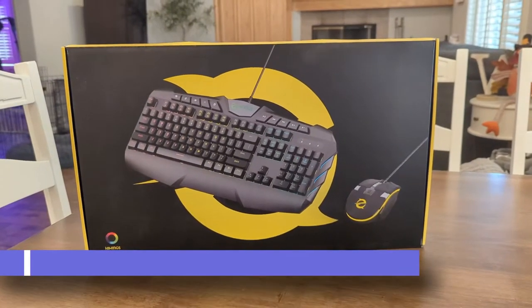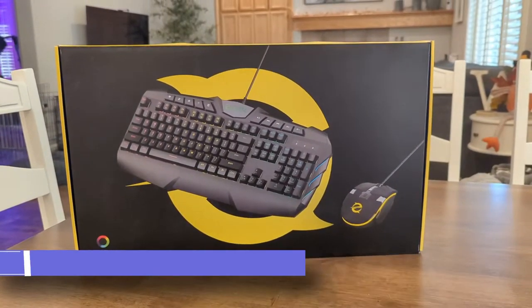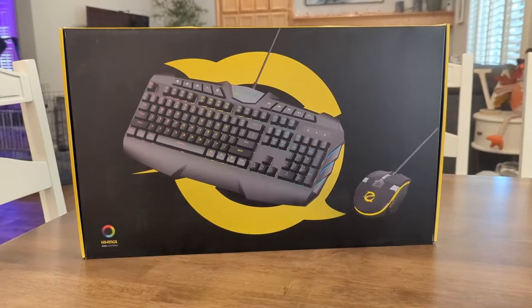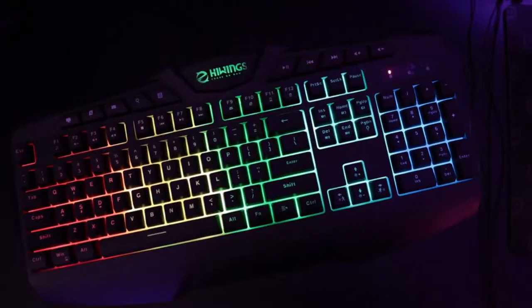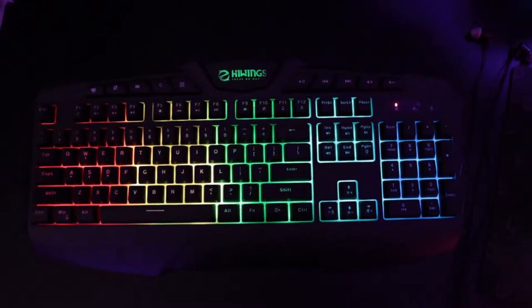What is going on guys? Today I want to show you the High Wings RGB Mouse and Keyboard Set Combination Pack. This comes with a fully RGB keyboard and it comes with an RGB mouse, which is awesome.